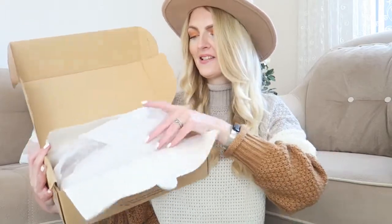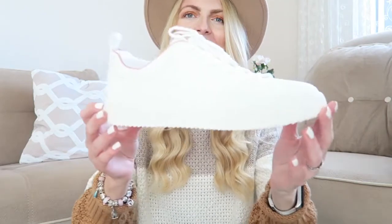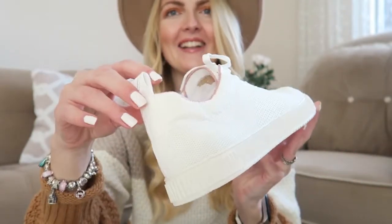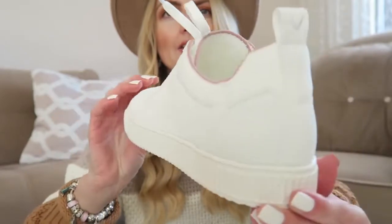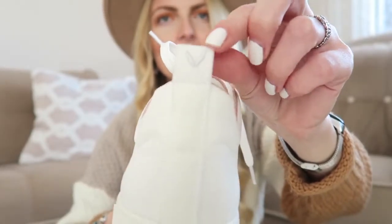Look at that — how gorgeous are they! I love the little touch of pink. As you know I'm obsessed with pink, so I think this is a great detail. I think this is just the perfect white sneaker — they look very breathable and the material is very soft. Close-up: it's kind of like a canvas material, and here you have the little V from Vivaya. I love the pink touch!